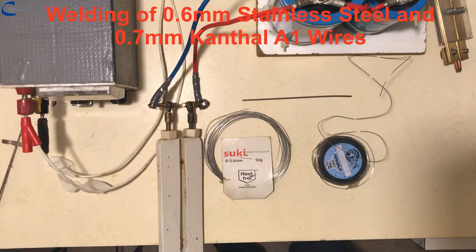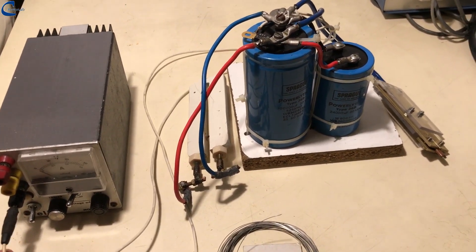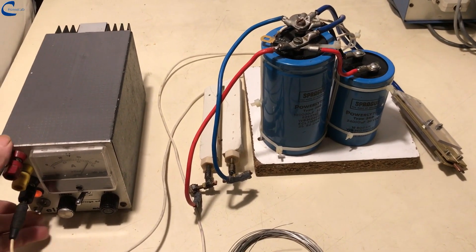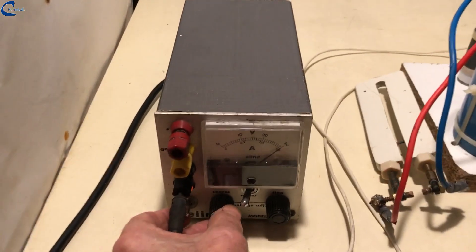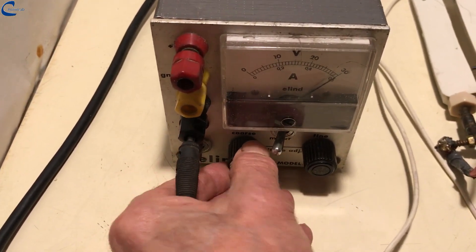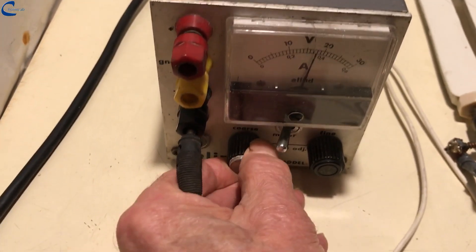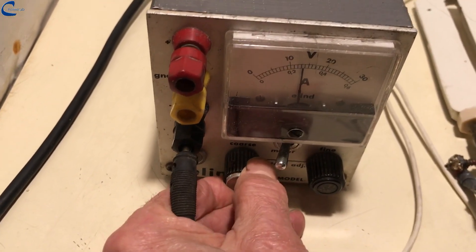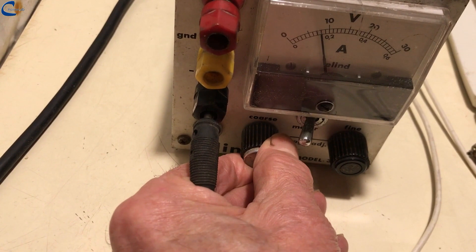Now let's proceed to weld two 0.6 mm stainless steel wires using the welding plier. The charging voltage of the capacitors is increased to 8 volts and welding is carried out.